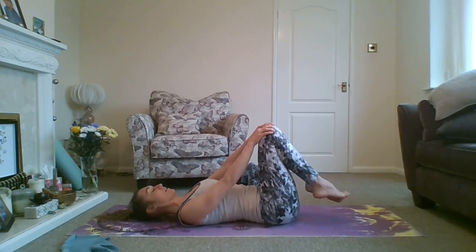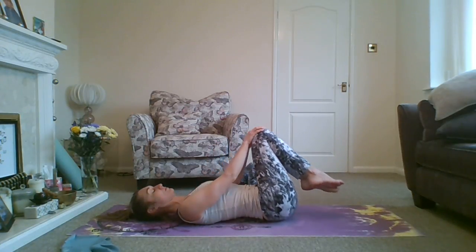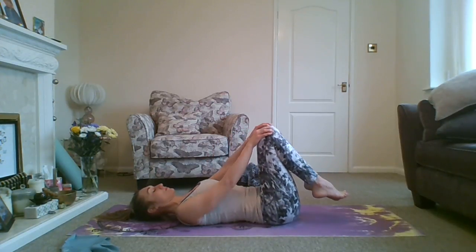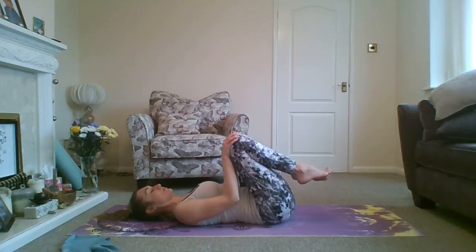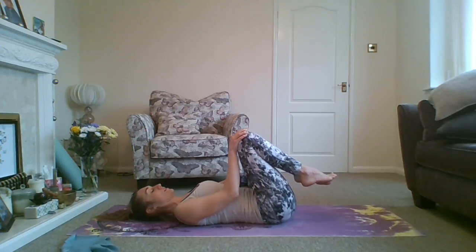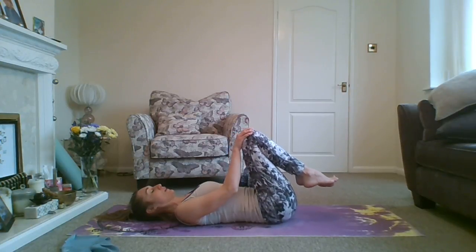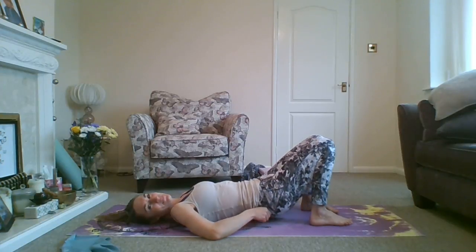Then change direction — start off with big circles going the other way. When you feel ready, slowly start to spiral back in again. Finish off doing really small circles, just easing away any tension from the bottom of your back. Then you can just hold it there.